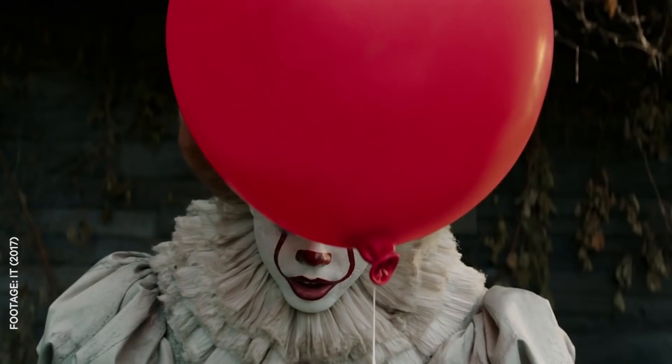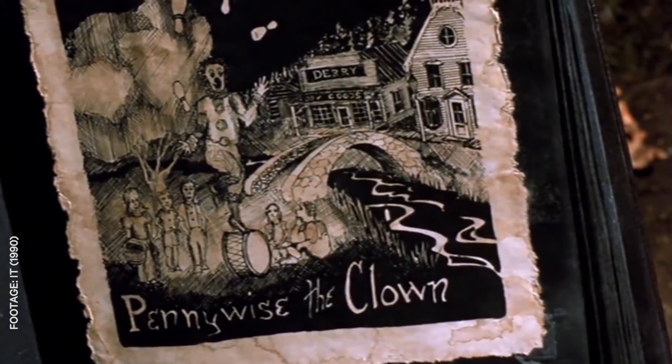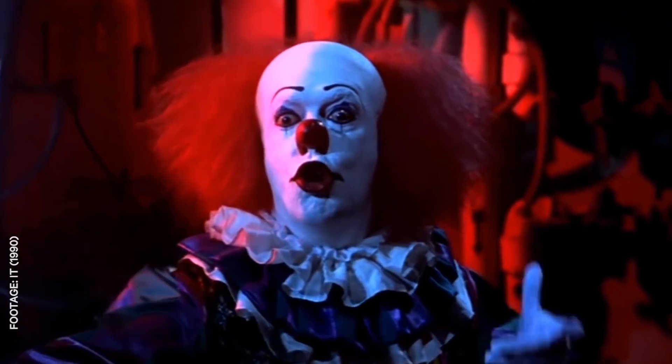Hey guys, welcome. With the new IT movie coming out, we wanted to break out the face paint and show you the best way to cover up some homicidal tendencies with a big red smile. It's been 27 years since this dancing clown first appeared in the sewers of Derry.